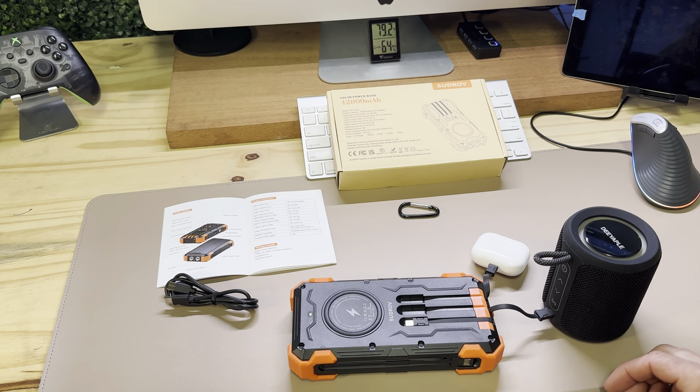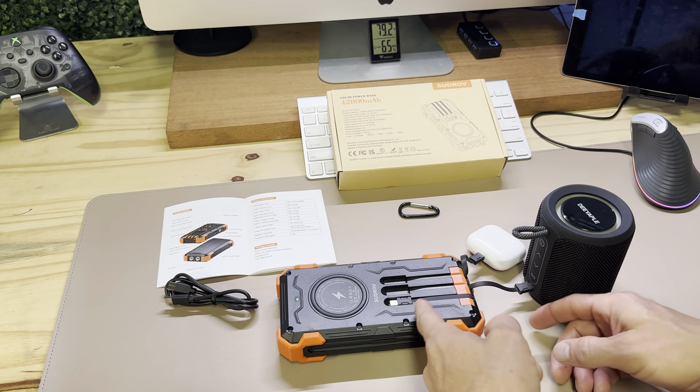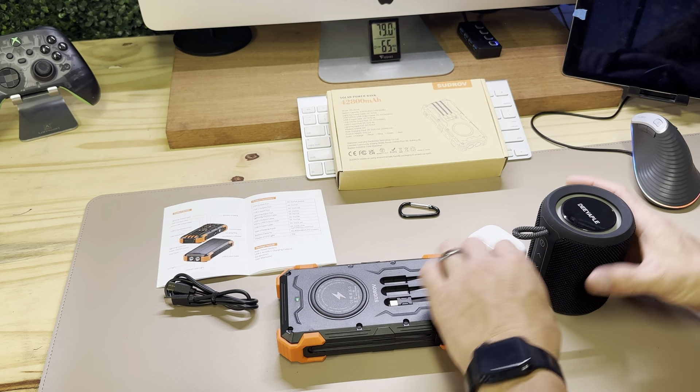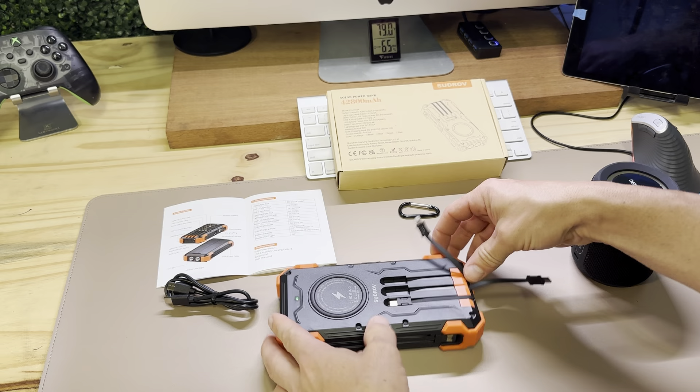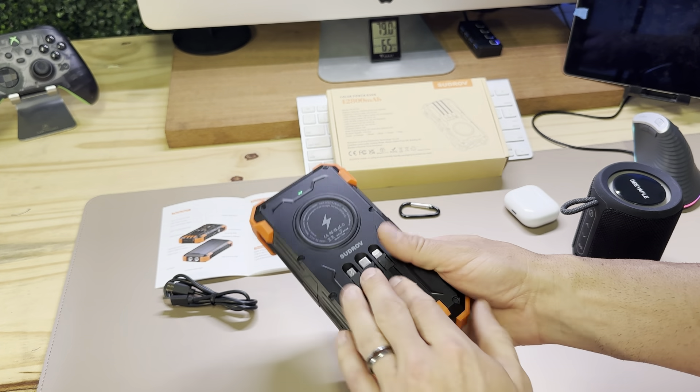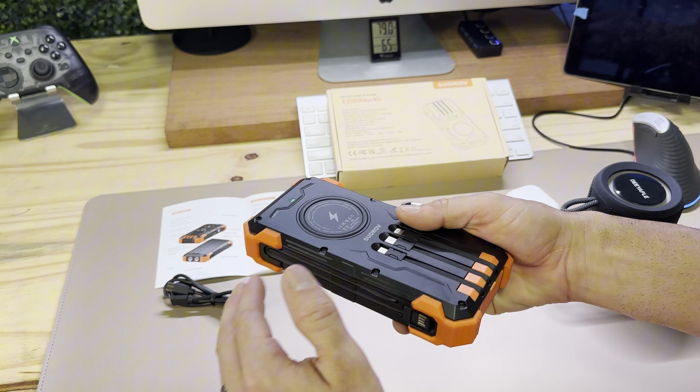The cords aren't super long, but to be able to just pull one out and start charging without having to dig to find a cord — there's no power bank I've reviewed that does that. Having those built in makes it amazing.